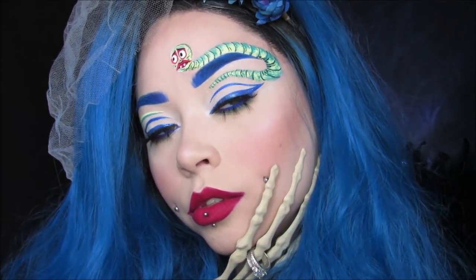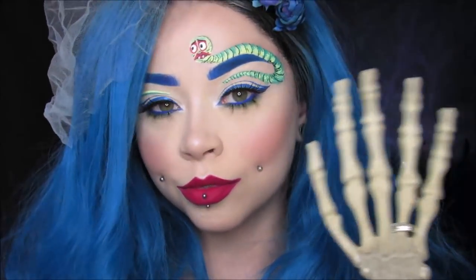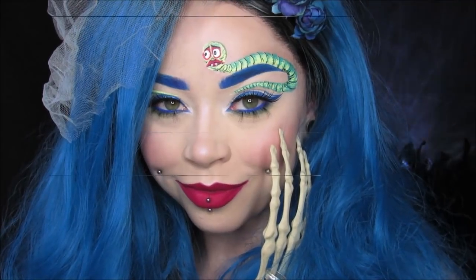Hello, everybody. Welcome back to my channel for Spooktember or Glamoween, whichever one you prefer.